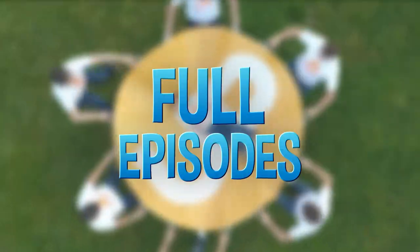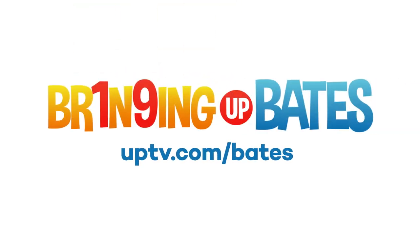For full episodes, scenes, and exclusive videos of Bringing Up Baits, go to uptv.com slash baits.